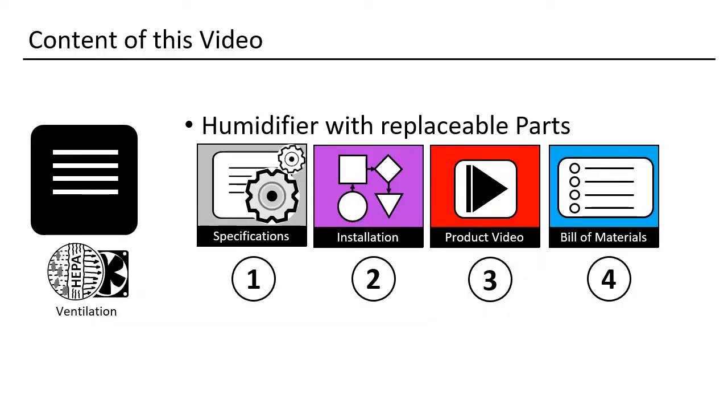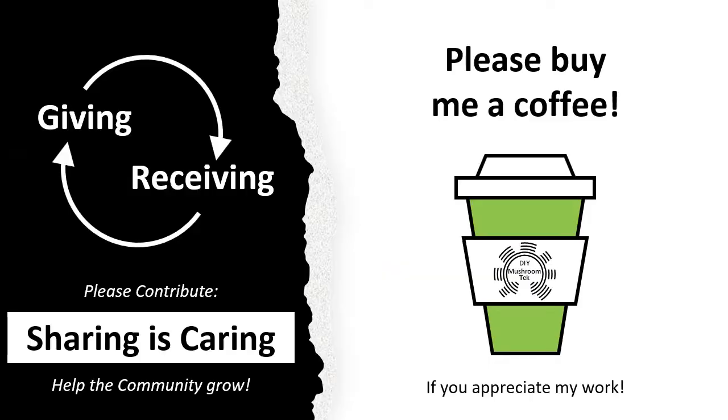We will start with the specifications, after that we will look into the details of the installation, watch a short movie, and finish with the bill of needed materials.